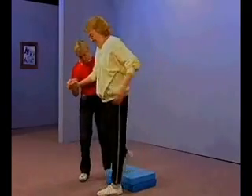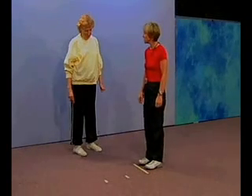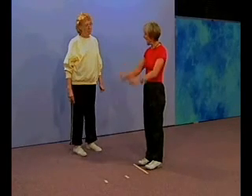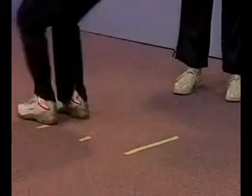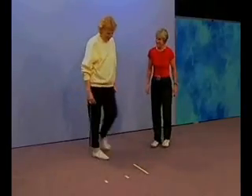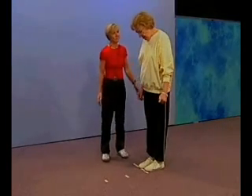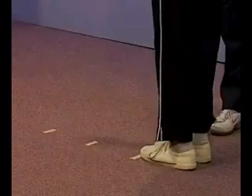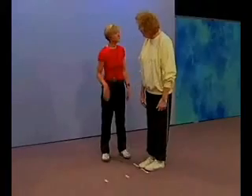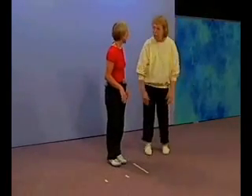Good effort. On test item number eight, I'm going to ask you to do a two-footed jump for distance — jump from two feet, land on two feet, as far but as safely as you can. Is this something you feel comfortable and safe doing? I don't want you to hurt yourself. — I can't do it. That's all right, that's just fine. We'll stop right there and move on to the next test item — not a problem at all.